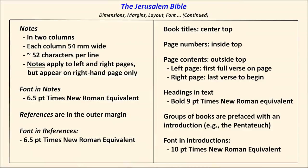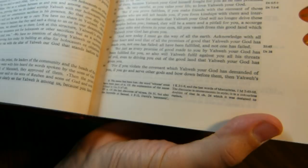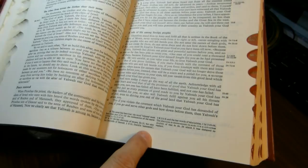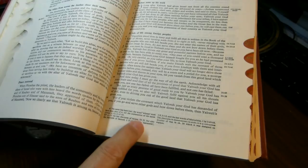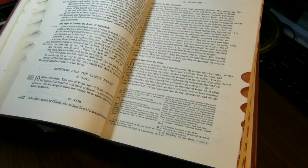The notes at the bottom of the page come in two columns, each about 54 millimeters wide with about 52 characters per line. The notes apply to both left and right pages but appear only on the right-hand page. This is something they've changed in the revised New Jerusalem Bible, where they started moving notes to the left page as well. I wish they had just left it this way — it's distinctive and has a certain character to it.